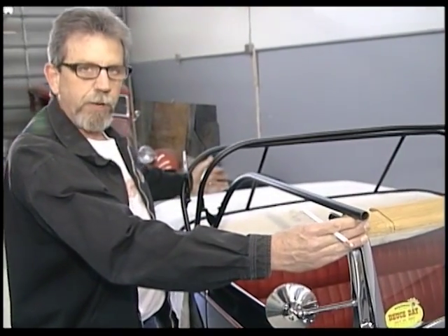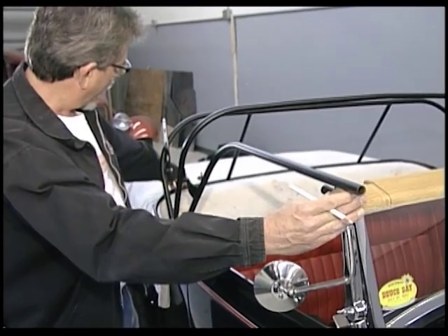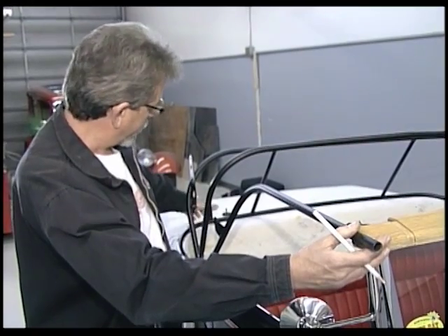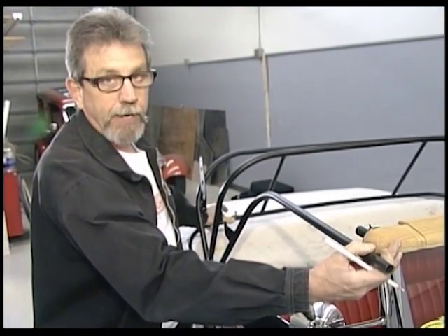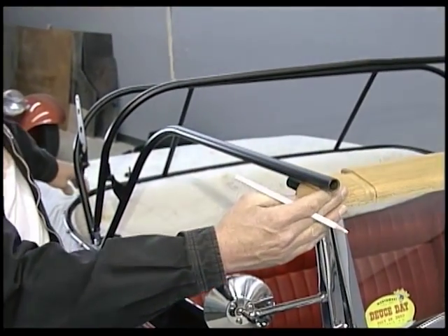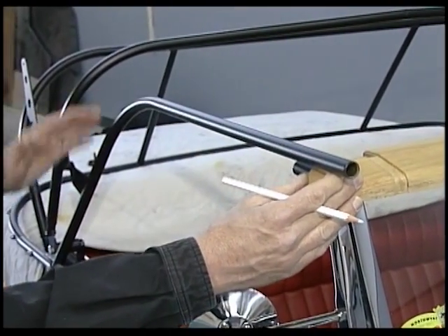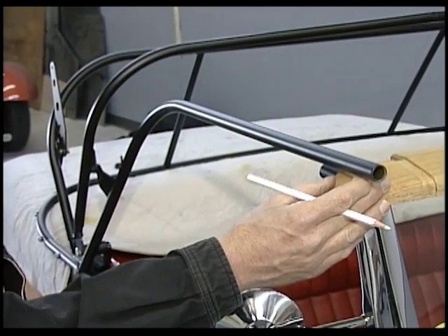Everybody wants to put this up so it doesn't rub the paint — and that's not a problem. When we snap the top on and pull this forward, it raises up about three-eighths of an inch. If you set this up with about a three-eighths inch gap now, as soon as you tighten your top you'd have a big gap in the back. So we want to set this up so it has just a little bit of pressure down. First thing we need to do is put a little more bend in this arm — just take it on the floor and bend it.